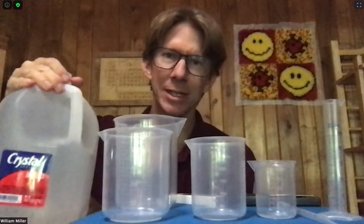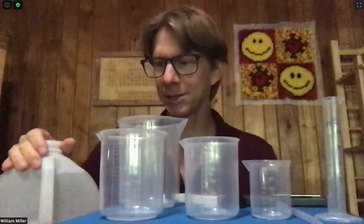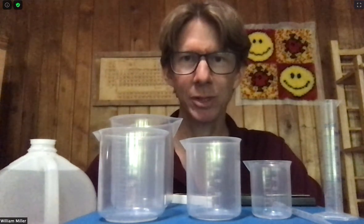You will also need distilled water. I have a gallon of distilled water right here that should be enough for the entire semester — plenty, by the way. If you don't have access to distilled water or didn't purchase it, tap water is an okay substitute. Just make sure that you note it on your lab when you submit it.